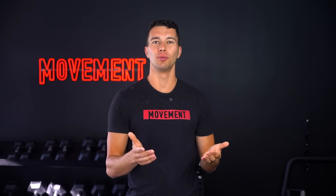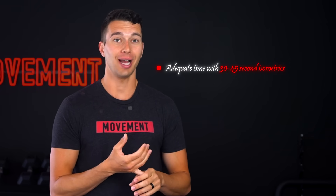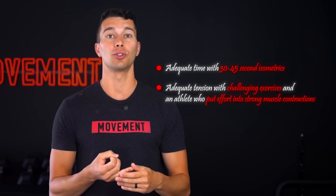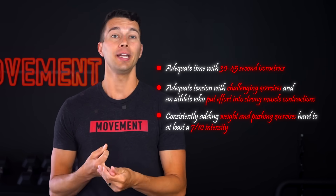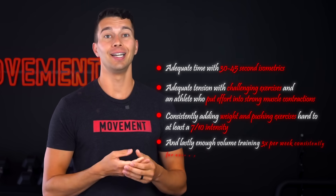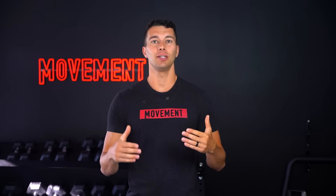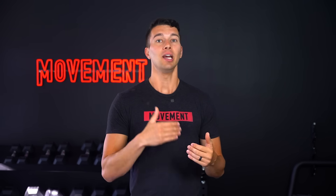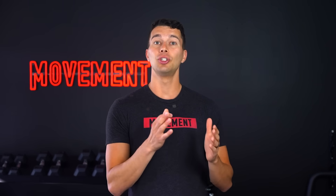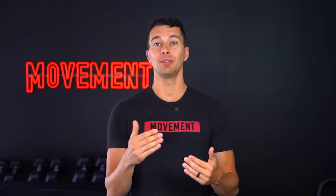This was done with all the principles we've been talking about: adequate time with 30 to 45 second isometric contractions, adequate tension with challenging exercises and strong muscle contraction, consistently adding weight and pushing exercises hard to at least that seven out of ten intensity, and enough volume — training three times per week consistently for over a year. So while tendon pain can be incredibly frustrating, if you put in the work consistently for long enough, you can rebuild a really strong tendon. If you get the time, tension, and volume right and find two to three exercises that work for you, then you're ahead of 95% of people when it comes to building strong tendons.